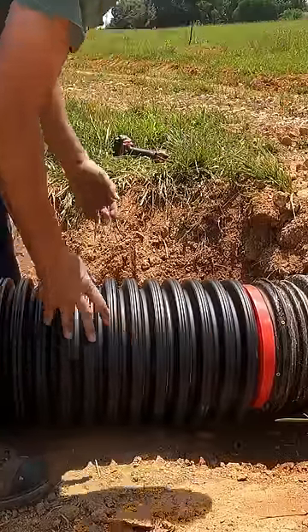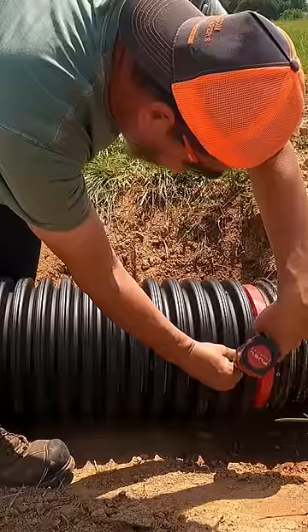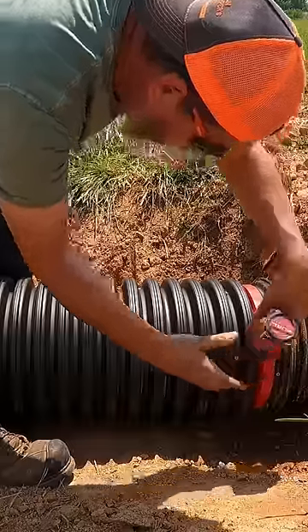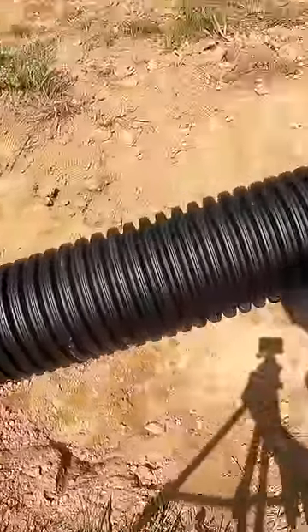I actually had an original thought — what do you think about that? Pretty cool. Now I bet somebody's done this before. Okay, it's ready to be covered up with some rock.